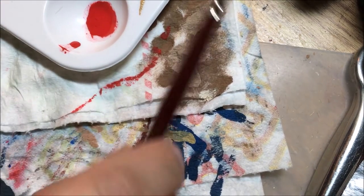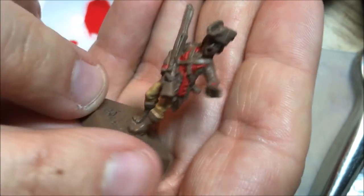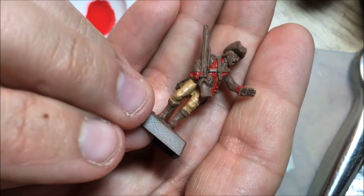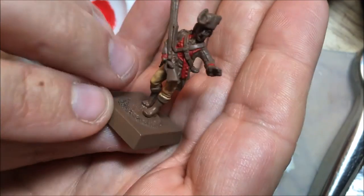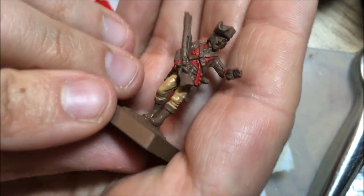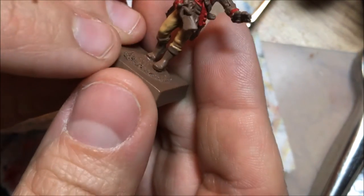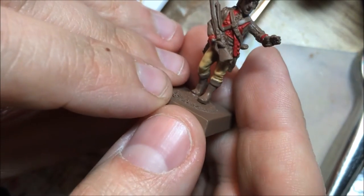The buckskin breeches are done. The brown primer is actually providing a really nice area to cover — it really brings out that yellowy tone to the leather breeches. It's coming together not bad. The next step is going to be the straps.